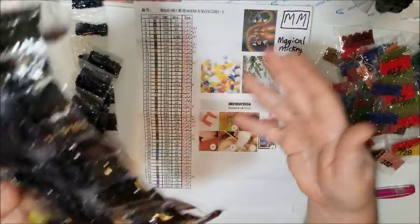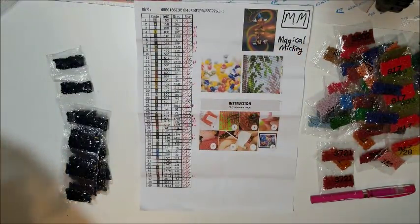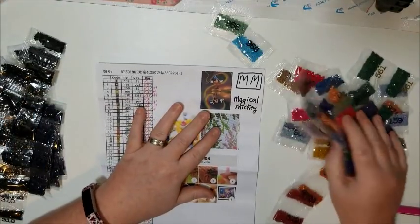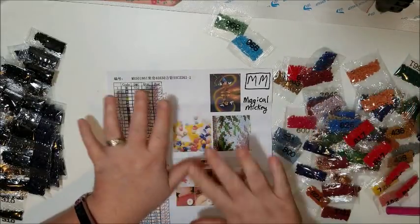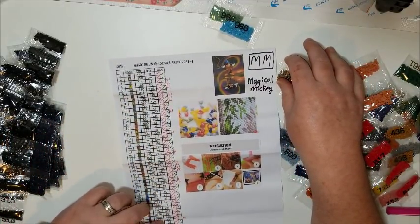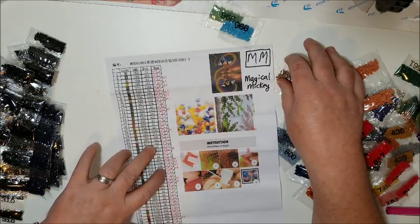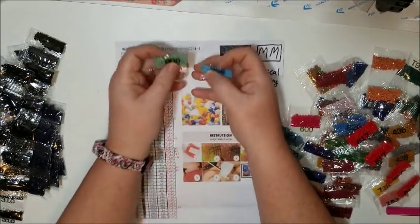That entire stack is colors that had additional bags, which was awesome. A lot of them were just single bags too, because a lot of these only have small quantities — some need 22, some 10, 24, 78, 55, 62, 31 — there's a lot of small counts.